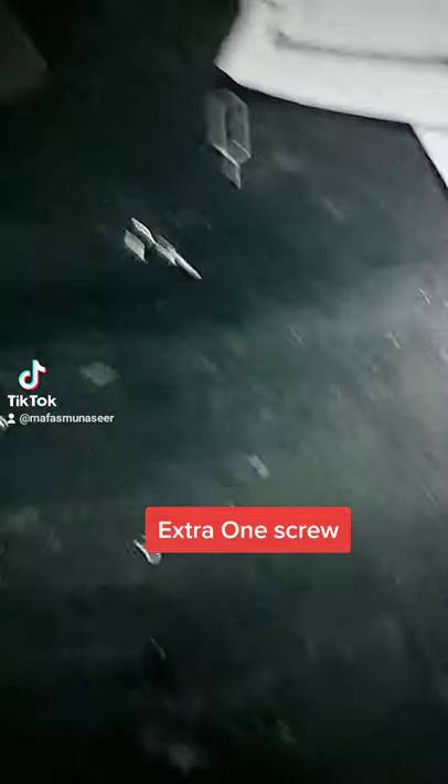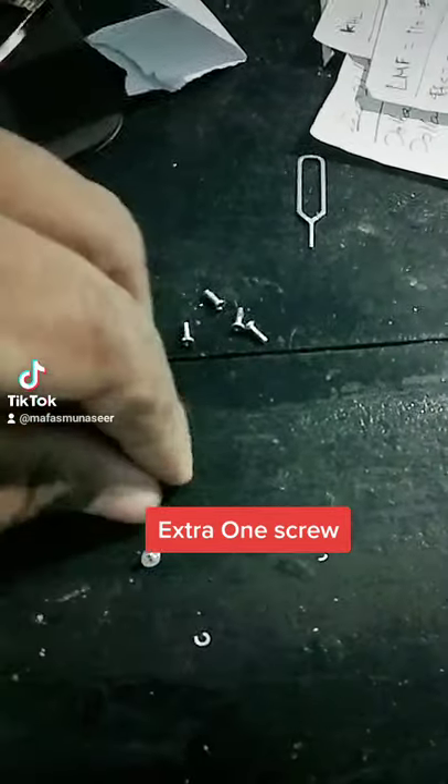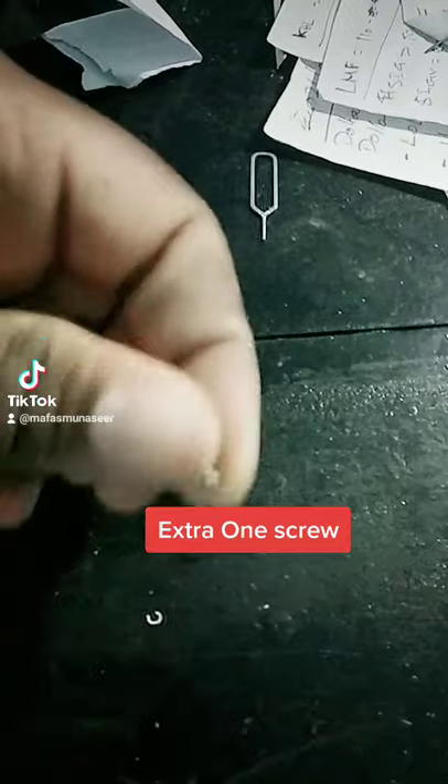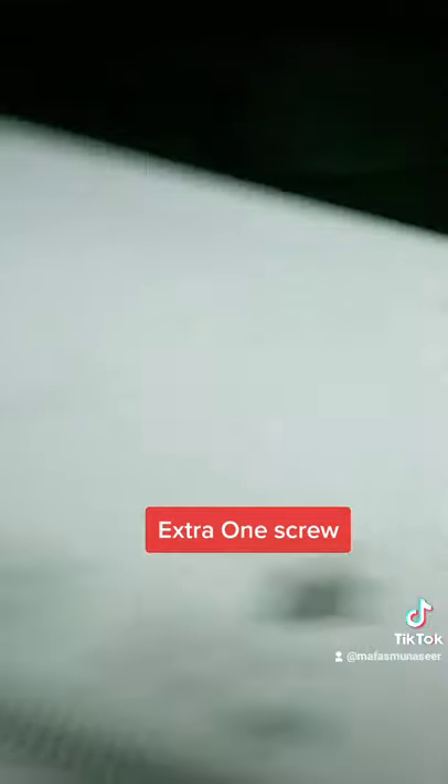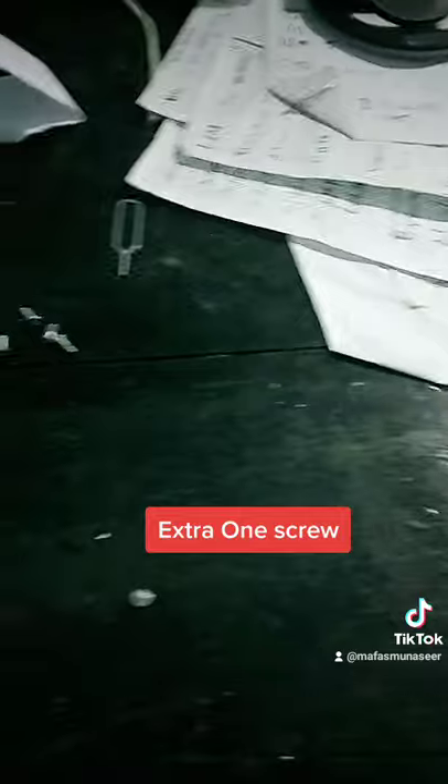I think I forgot to fix screws in here. One, two, three, four — there's one screw extra. Once I remove this Lenovo laptop... I don't know which screw I just missed. There's one screw extra and I can't recall where I just removed it from.